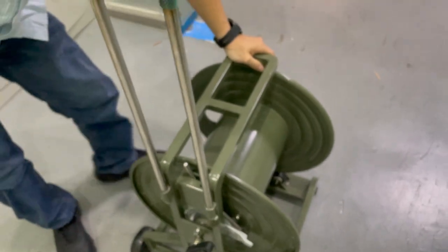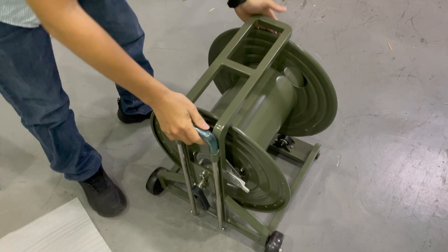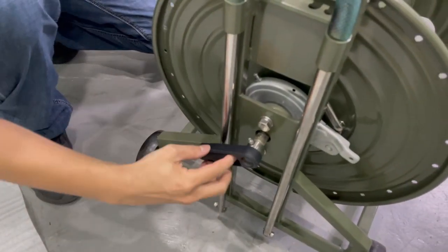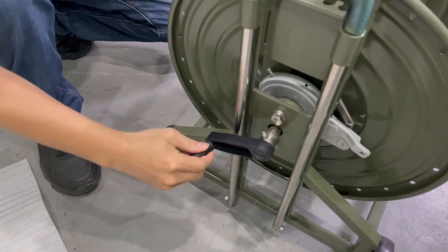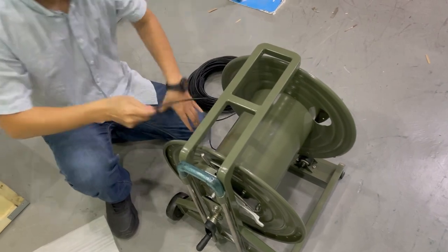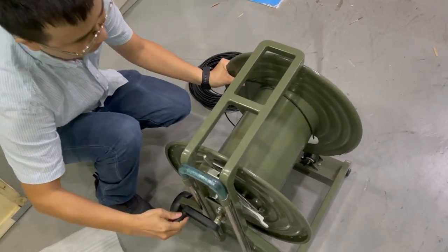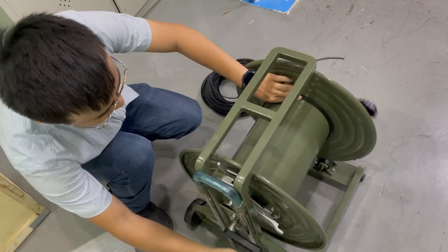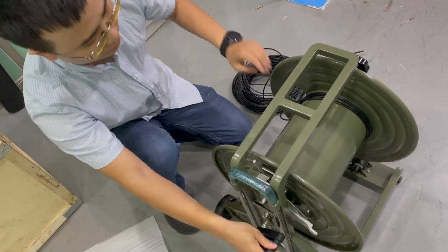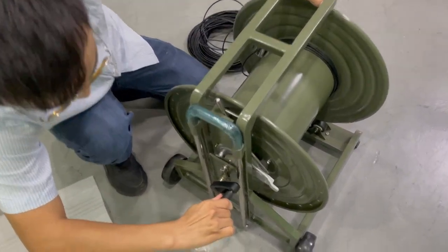If you turn this one, you can see it. Let's put the cables in this one — you can see this one, in this one, and put the cables. When you finish the cables, you need to pull this one and close it.